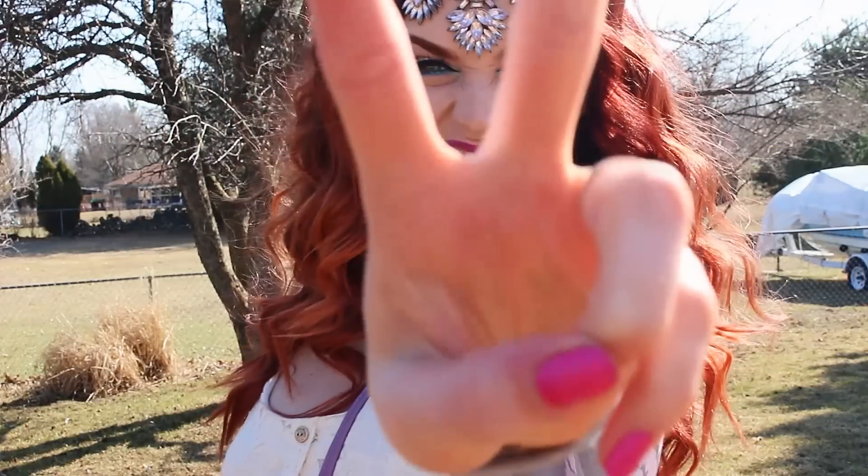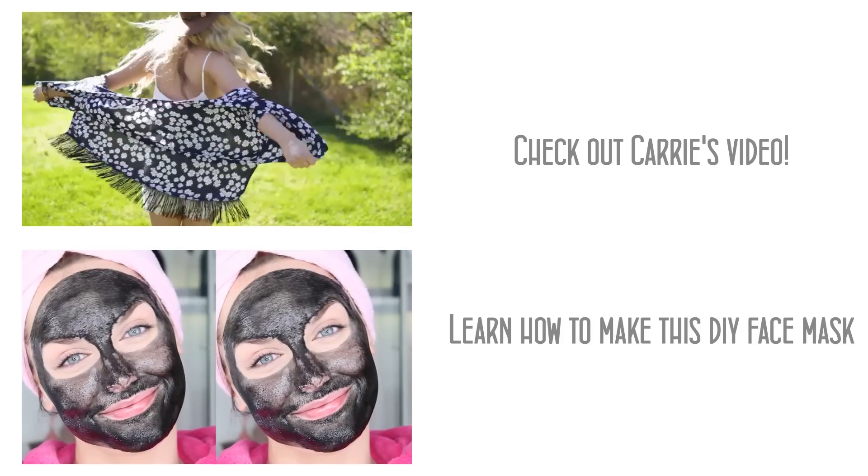So that is my complete festival look — the hair, the makeup, everything. Thank you guys so much for watching! Don't forget to check out Carrie's video; it'll be linked down below and at the end of this video as well. Thank you so much for watching, and I'll talk to you all next time — bye!